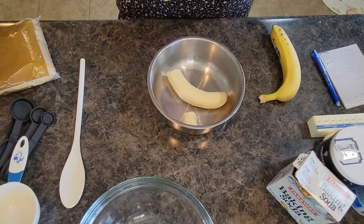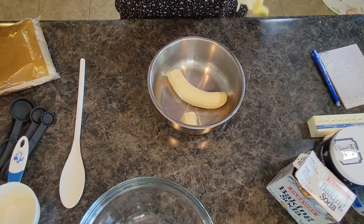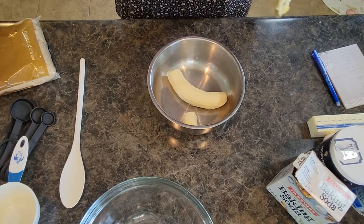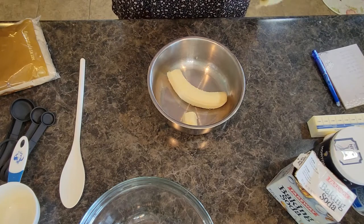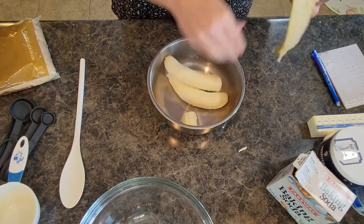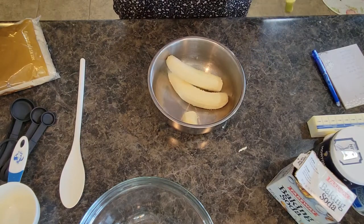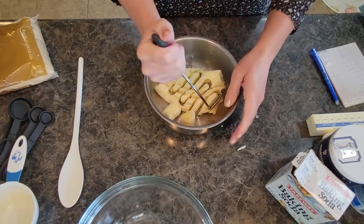You don't have to wait until your bananas are completely brown before you can use them. I'm going to put the bananas in a bowl — you can use a fork to mash them if you want, but I'm going to use our potato masher. Works pretty well and we're going to just mash away.